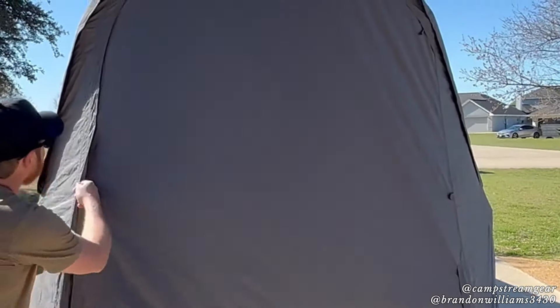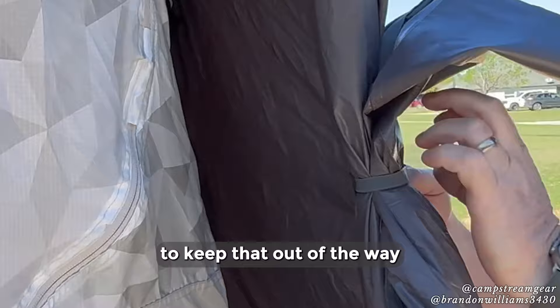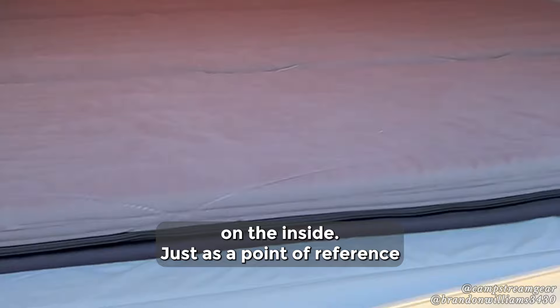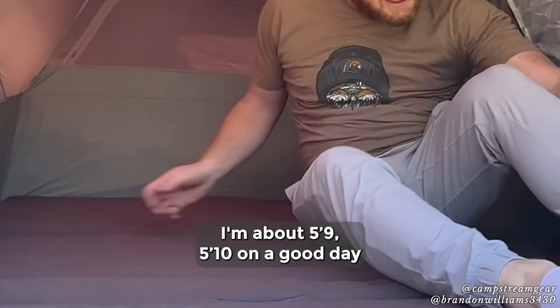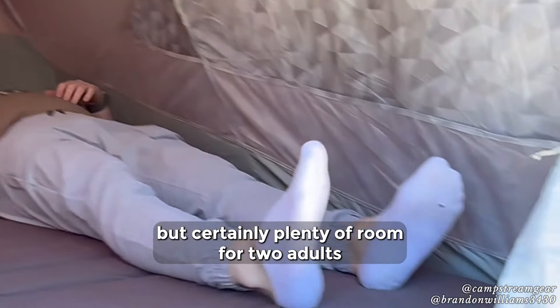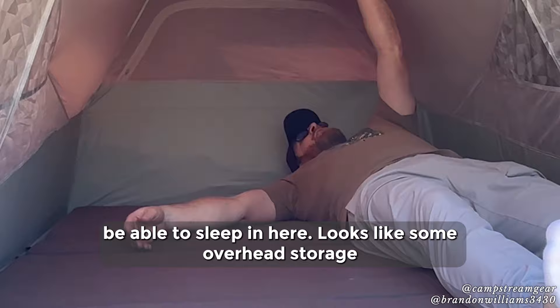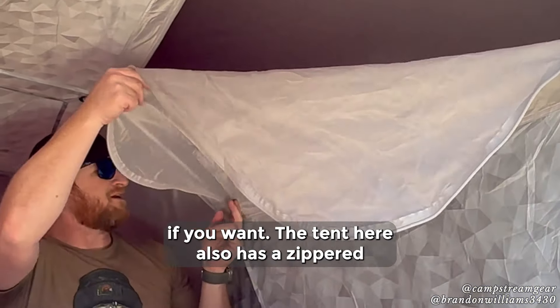So we're getting into the tent — put this bungee strap around here to keep that out of the way. There's a foam mattress on the inside here, and quite a bit of space. Just as a point of reference, I'm about 5'9", 5'10" on a good day. My head is touching the top of the tent here, but certainly plenty of room for two adults to sleep in here. Looks like some overhead storage, and bug screens here to let a little airflow in if you want.